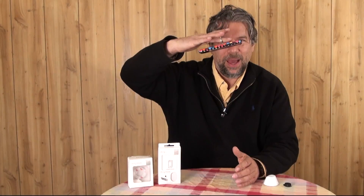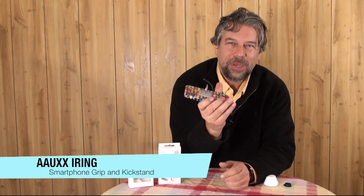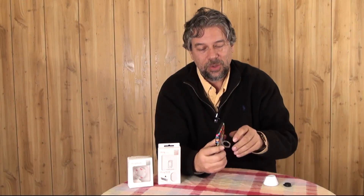Voila, look at that. I have something called the AAUXX iRing smartphone grip and kickstand. It's basically a ring that moves and you just stick it on the back of your smartphone or any other smart device. When it's flat, it has very little profile. You can slip your finger through and hold it like it's a ring, but that also means it turns out to be a really handy stand.